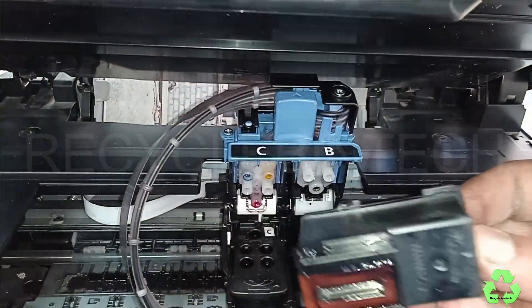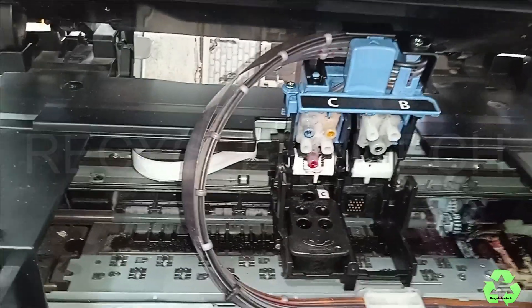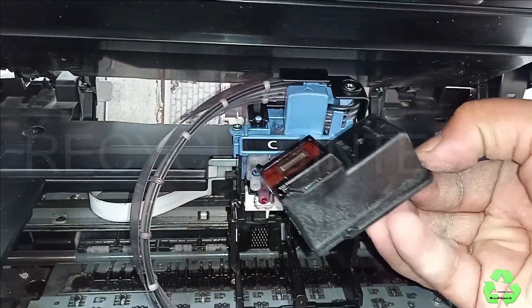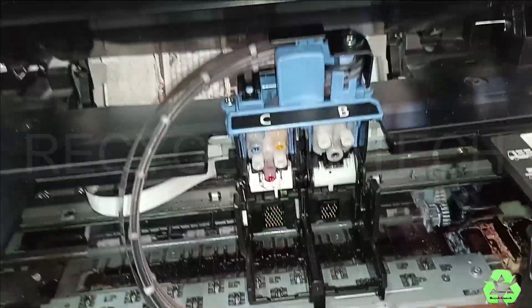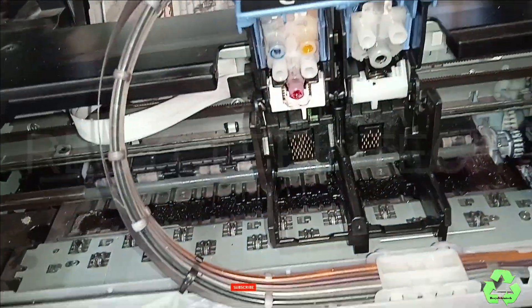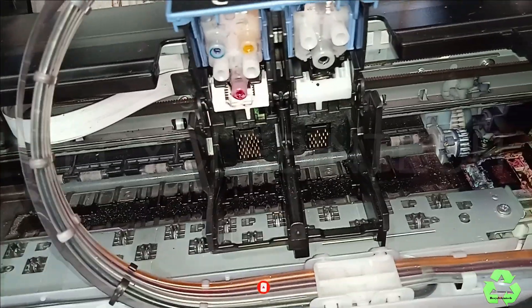You can see this cartridge has ink at all the corners and all the places. We have to clean it properly. You can see this corner and all the places where the ink is — we have to clean both cartridges. For that you can use tissue, and for this place you can apply a little sanitizer over the tissue and just clean this place also. Let me clean both the places.